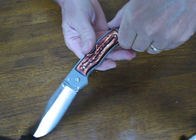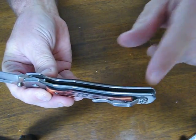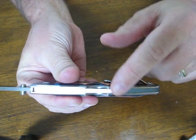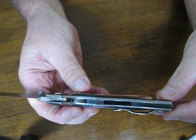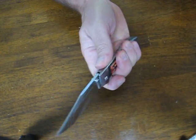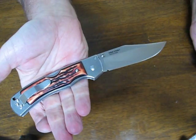It opens smoothly. Looking inside you can see the build — there is a back spacer on the rear section here. Very nice and smooth; again, no rough spots on the handle whatsoever.